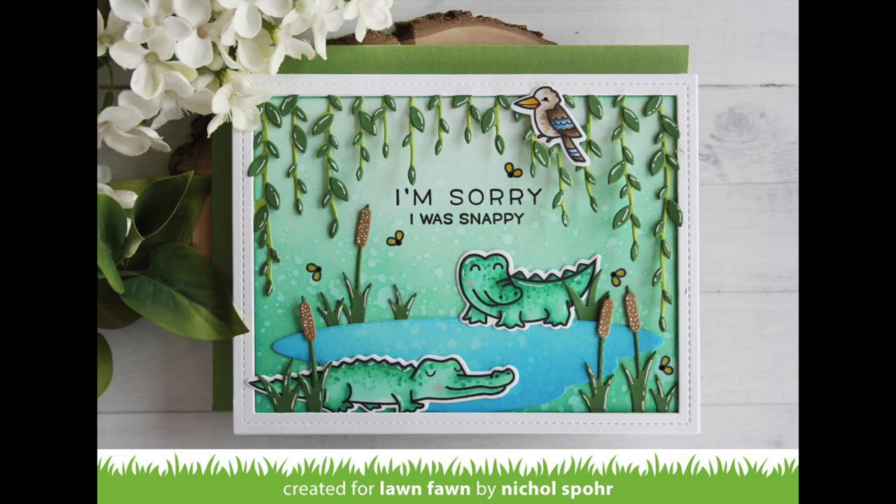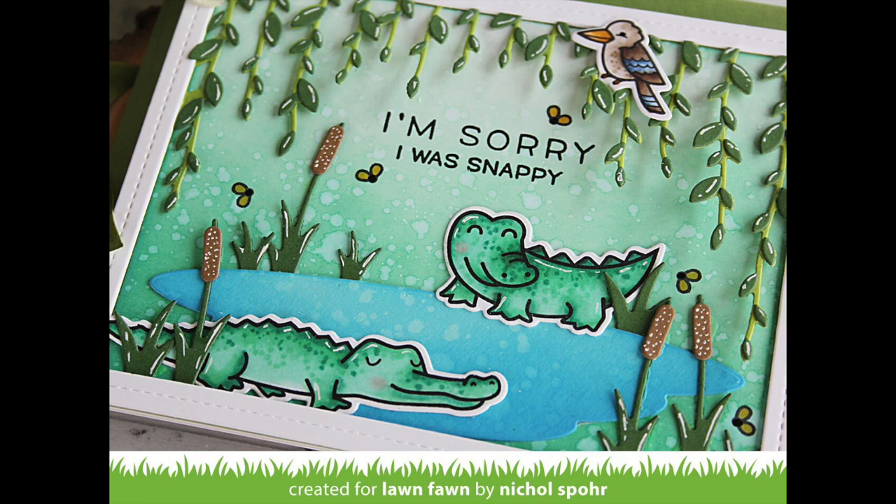The card is all finished! Thanks for joining me today for this card featuring the Lawn Fawn Bayou Backdrop Die. Supplies are listed and linked below the video on YouTube. Here are a couple more videos featuring Lawn Fawn stamps and dies that you might be interested in — thanks for watching, and we'll catch you next time!